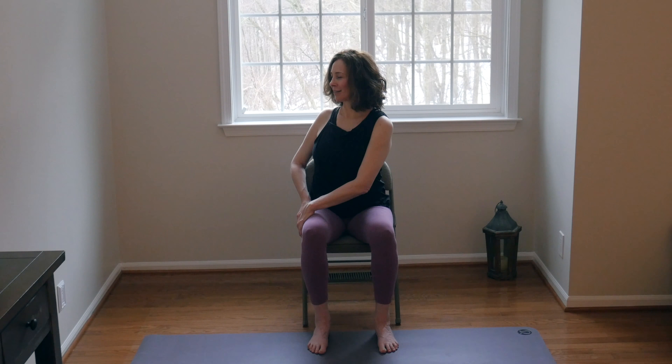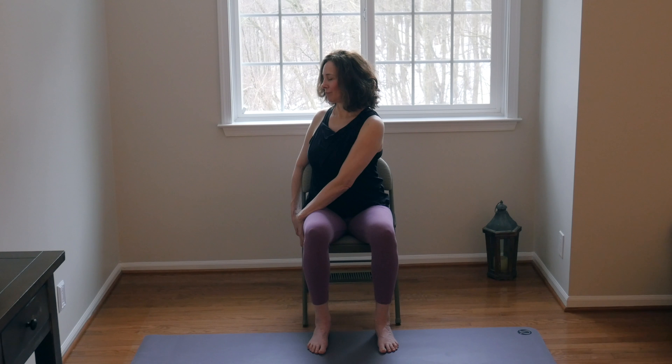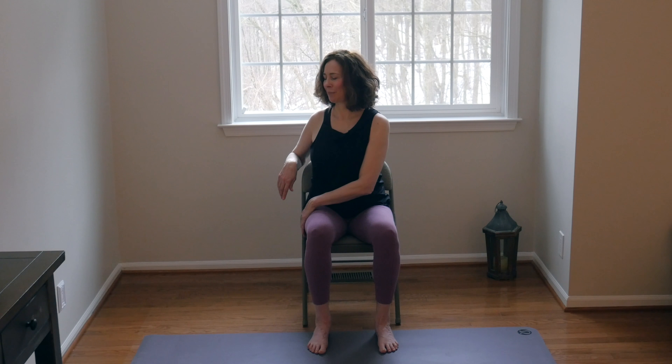Walk the hands to the left thigh, on the outside of the thigh. Press into the feet, sit up tall, and as you exhale, twist to the left. Gentle in the neck — not to over-rotate. Maybe bring the hands down to the outer edge of the chair, or maybe that left arm comes to the back of the chair. Each inhale, sit up a little taller, and with the exhale, notice a slight rotation along the axis of the spine as you twist. Then inhale, unwind, come back to neutral. Release the hands to the thighs.